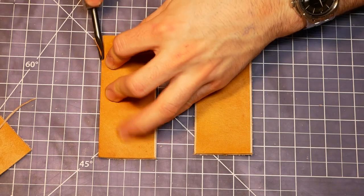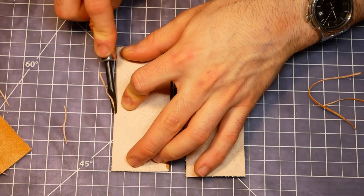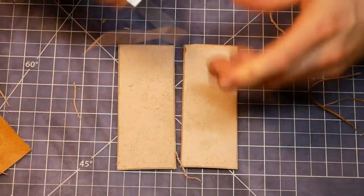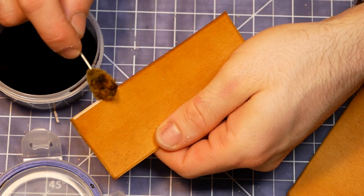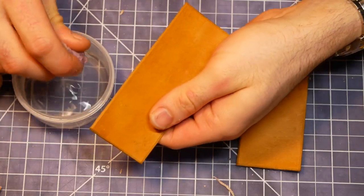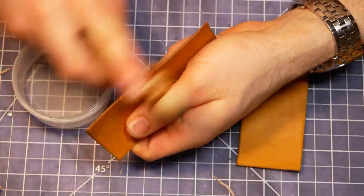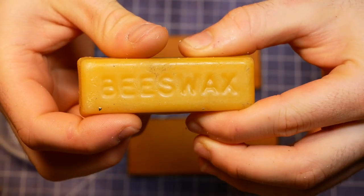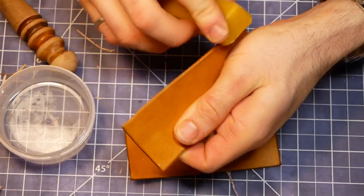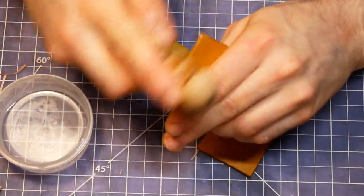I started by beveling all of the edges, front and back. I dyed the edges, allowed them to dry, and then moved on to burnishing. Once my edges were smooth and shiny, I rubbed them with beeswax and did one final burnishing pass to melt the beeswax onto the edges.